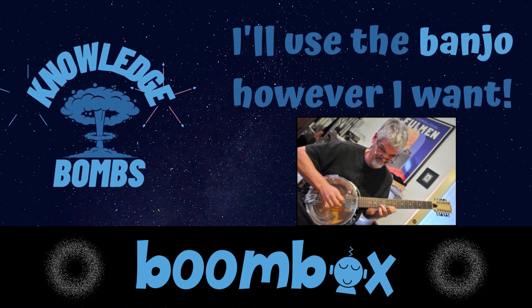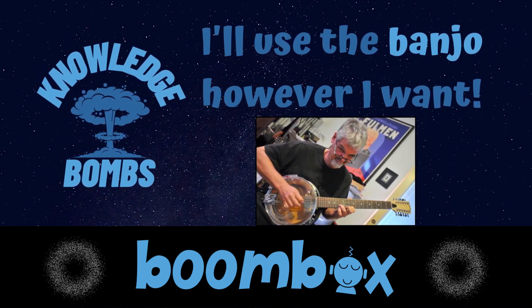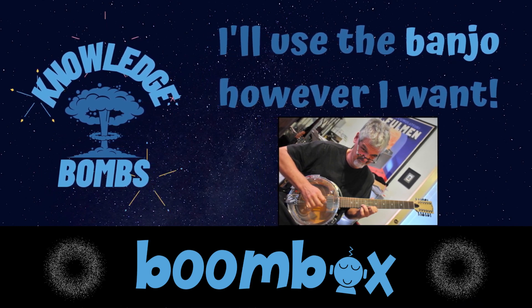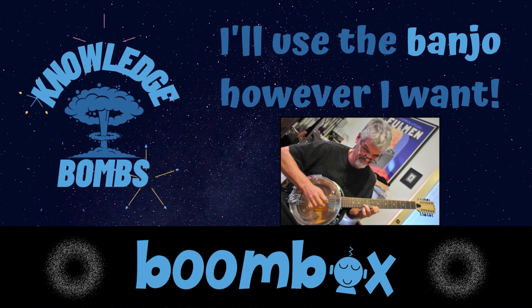I'm sure most people recognize what a banjo sounds like, but we can describe it for a minute. It's a very tinny sound. And the thing that... okay, go ahead. I'll get into it in a second.